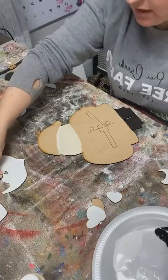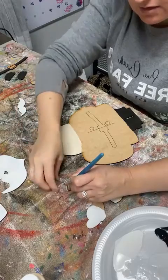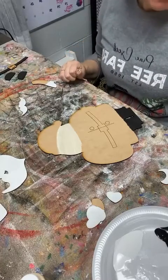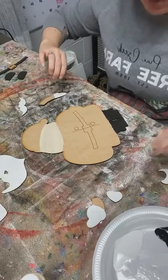He's got a little nose piece that has to be skin tone color, so let me get that. Now we can do our Santa Claus red.